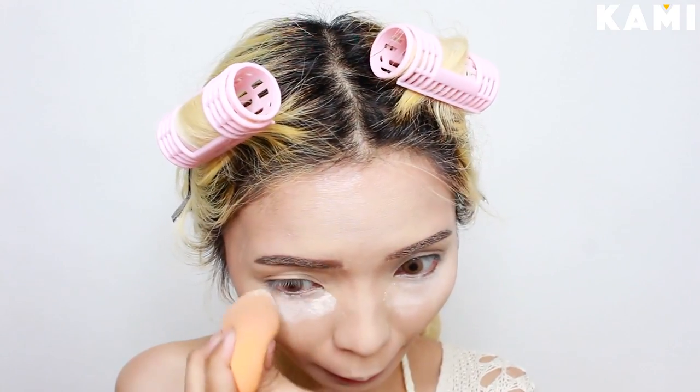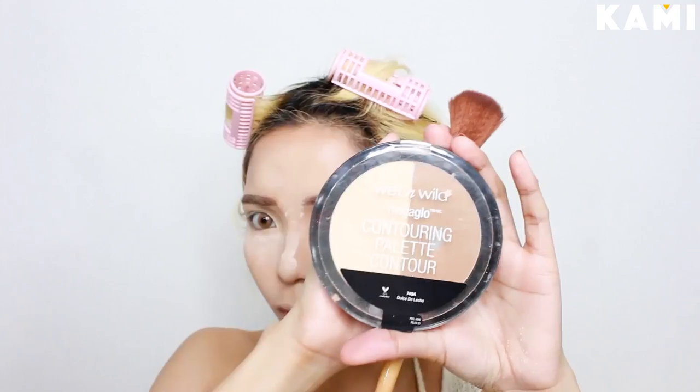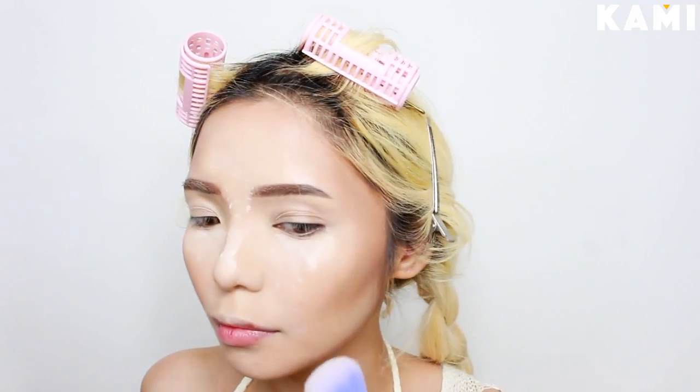To set everything in place, I'm baking the areas where I get oily. Then I powder contour using the contour shade from the Wet n Wild Dulce de Leche Palette. I tap off the excess powder since this product has a lot of kickoff when you dip your brush into it, but I super love this contour powder. Then I set the rest of my face with a light shade from the palette.